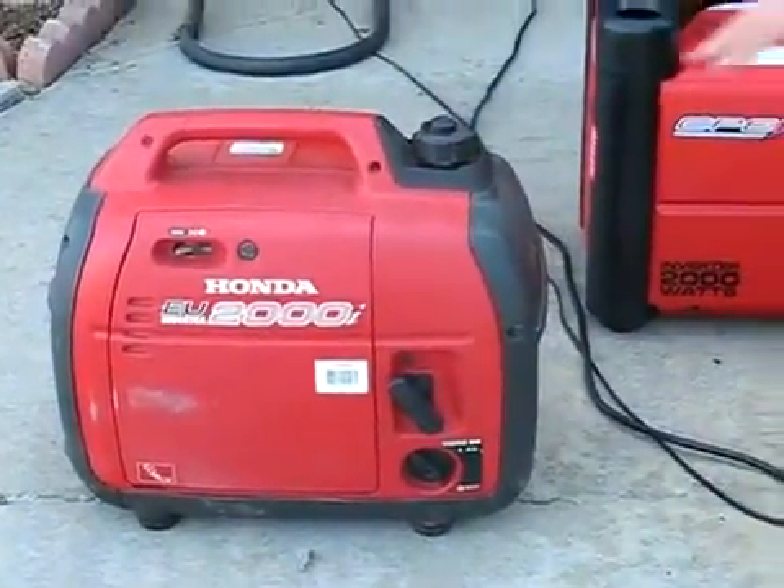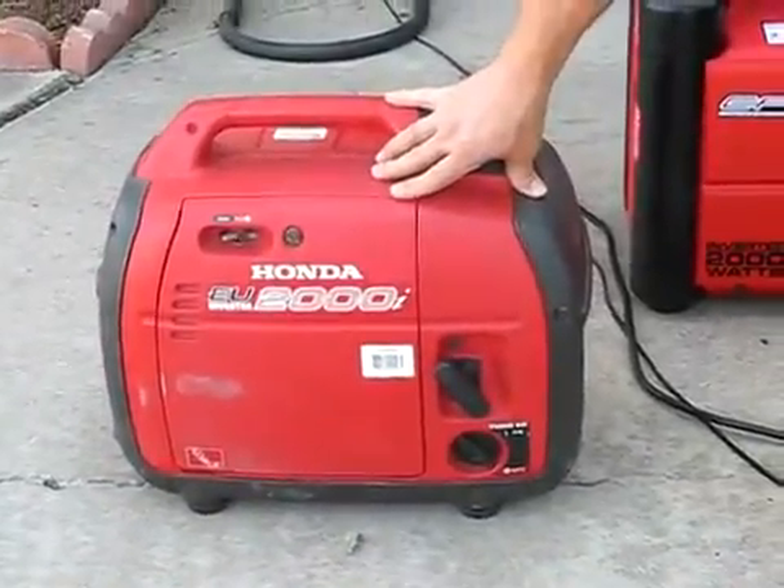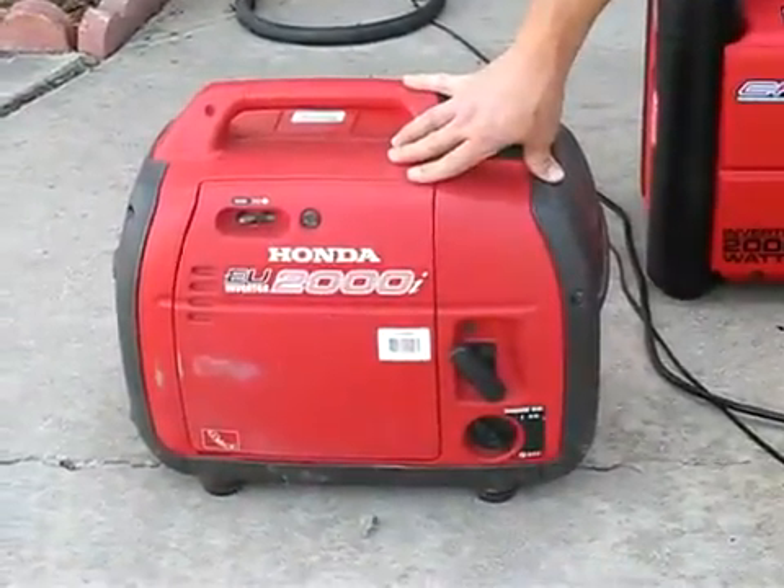Today I have in comparison my old Honda — it's five years old — generator. We've run this pretty hard every summer.